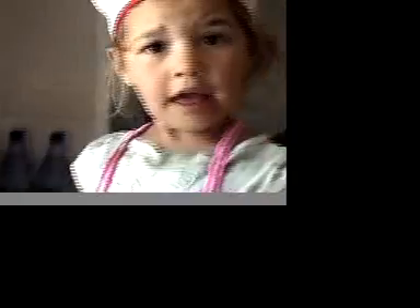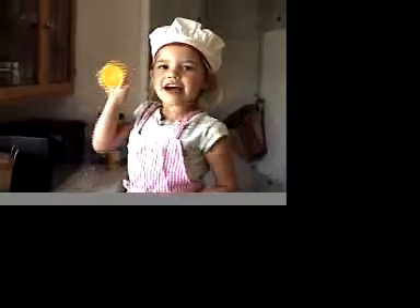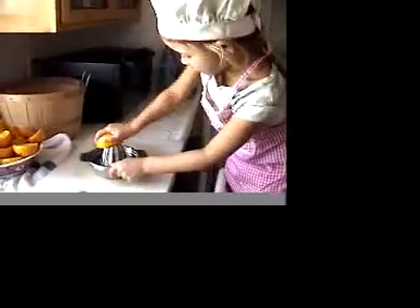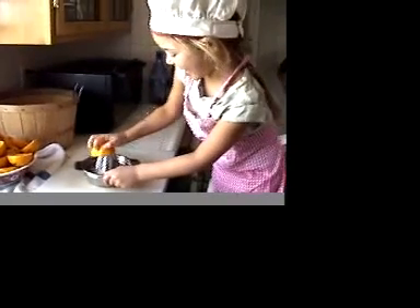We are going to have to juice that many oranges. And I love homemade juice. This is how you squeeze it and this is how you make homemade orange juice.